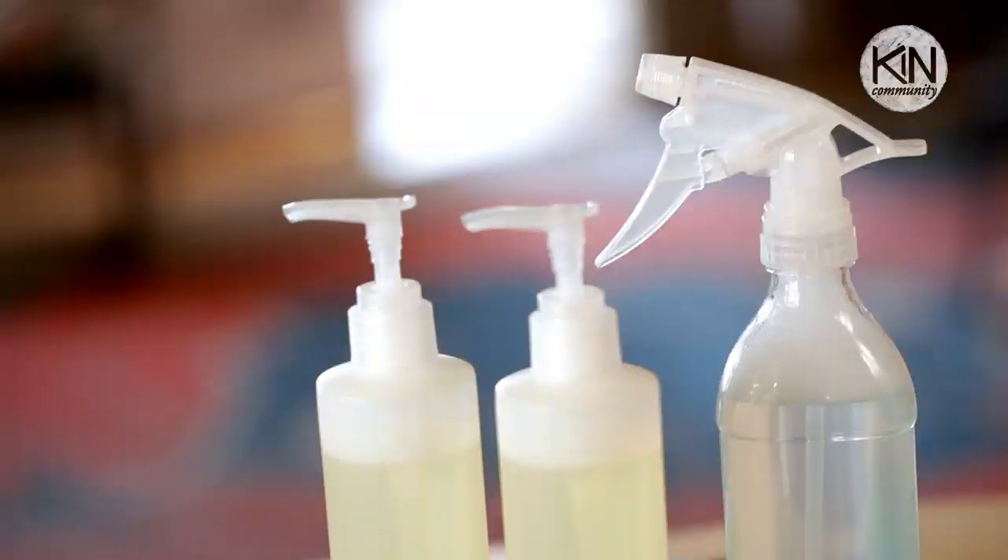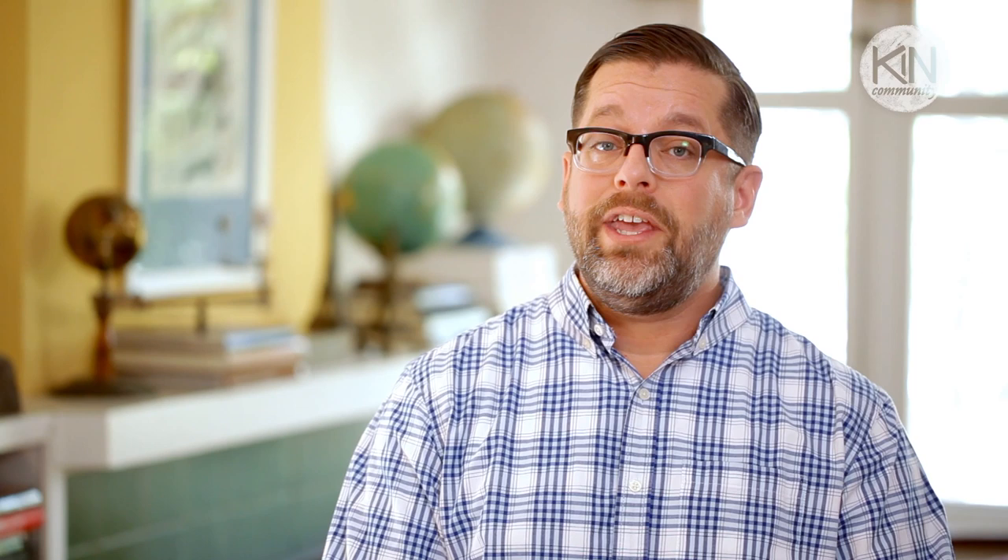When you're finished showering, spray this onto your tile and then rinse it down. I do hope you'll give this project a try, experimenting with different essential oils to wake you up in the morning or help relax you in the evening. Thank you so much for watching, and please join me next time for another great DIY project.